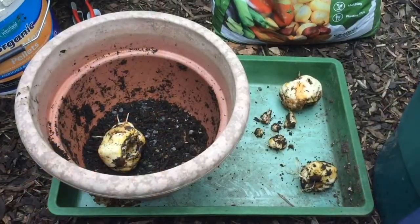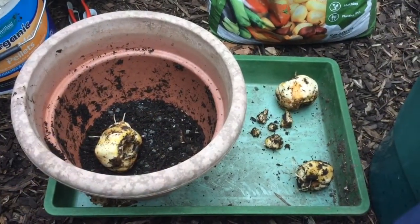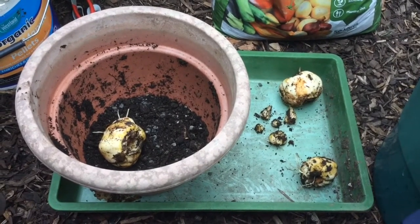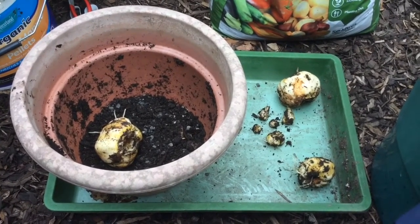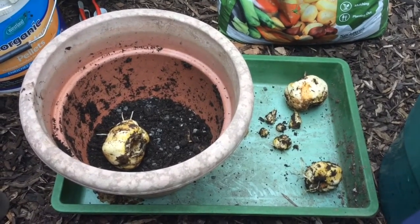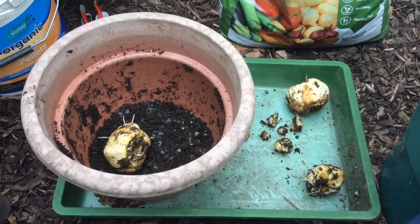They come from these bulbs that you can see in the tray, and I grow them in pots because they really don't like heavy soil to grow in. So around here I find that growing in pots works very, very well.